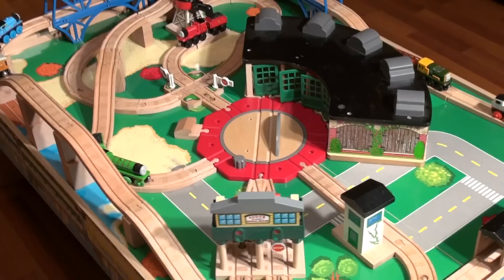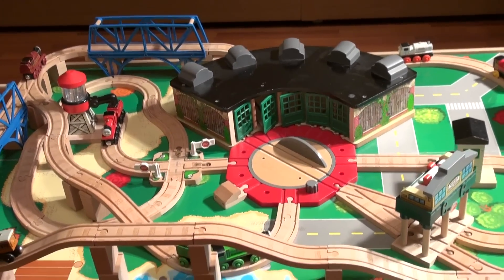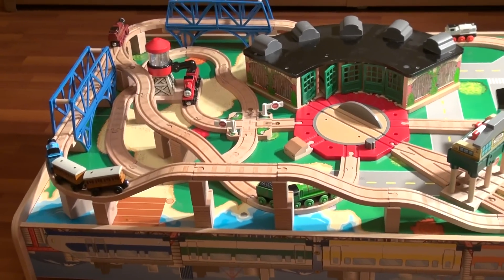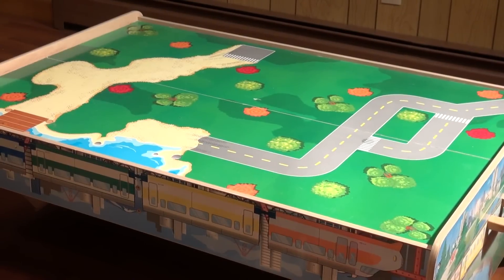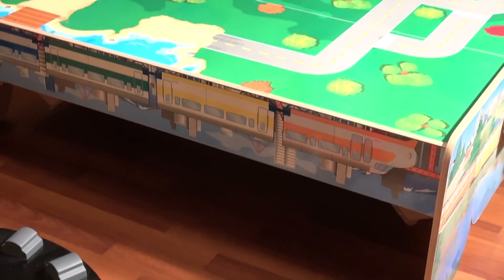So we're going to take this set apart and show you exactly how to build it, so your son or daughter will be able to play at home just like they do at Chapters or at the Toys R Us store. Stay here and we'll take this apart and put it all back together piece by piece. Now we have the table completely empty and all the parts you need are lined up on the floor.